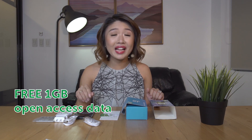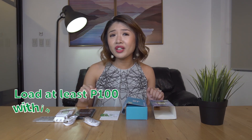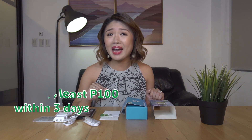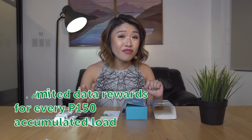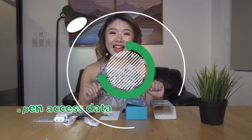With this, you get free 1-gigabyte open access data valid for 3 days upon SIM activation. Load at least 100 pesos within 3 days from SIM activation and get an additional free 1-gigabyte data valid for 3 days. Plus, for every 150 pesos accumulated load from day 4 to day 365 from SIM activation, get free 500 megabytes open access data valid for 3 days.